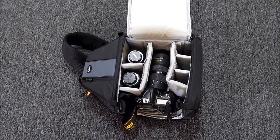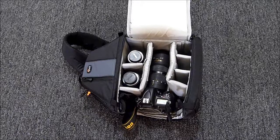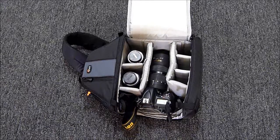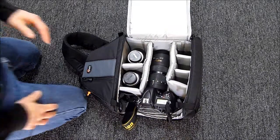This is the Lowepro Slingshot 302AW bag. I just got it so I'm just getting used to it, but I wanted to give you an idea of how it works and how much can be stored in it. So far I'm pretty impressed with the size of it.